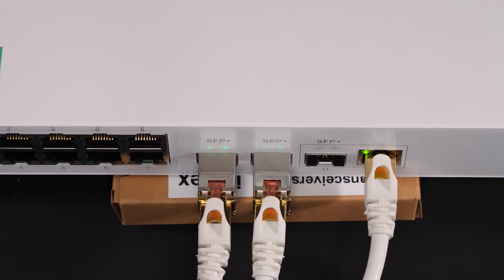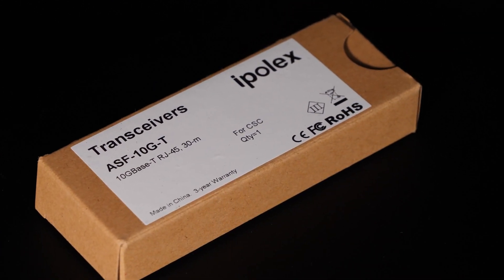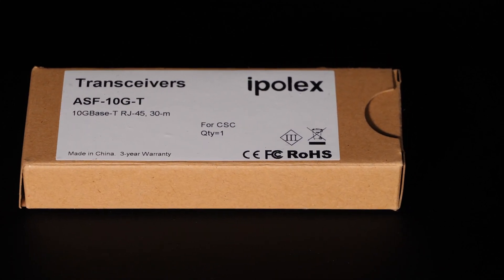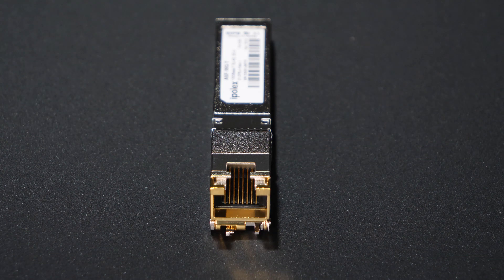That's about it for the test — I just wanted to verify that the throughput of the switch is comparable to my current switch. There are a lot of variables in 10 gigabit: overhead concerns, cabling concerns, some overhead on your drives depending on what drive it's attached to. The testing will vary slightly depending on what you're doing and how much is happening on your network at the time, but the punchline is it seems to be going equally as fast and arguably faster.